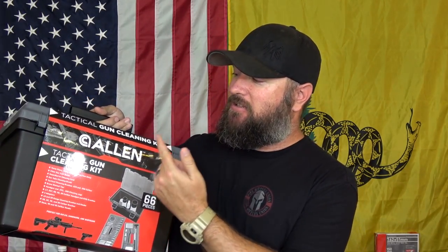This is the Allen gun cleaning kit — it's a tactical gun cleaning kit. In this box, completely organized, everything has its own spot. In this kit you have everything for your rifle, your AR-15, your pistol, and your shotgun — everything right here. The only thing it doesn't come with is cleaners, lubricants, and things like that. But as far as bore snakes, bore brushes, and everything else, everything fits together, everything works together, and it's for all of my firearms just in this one kit. That's what we're going to be taking a look at today — this 66-piece tactical gun cleaning kit from Allen.